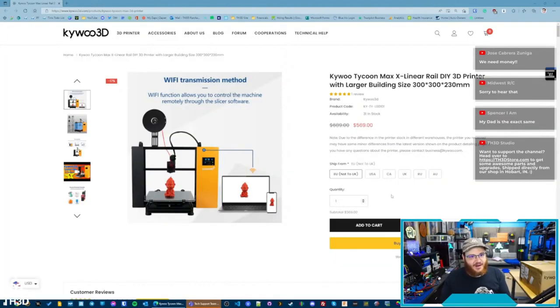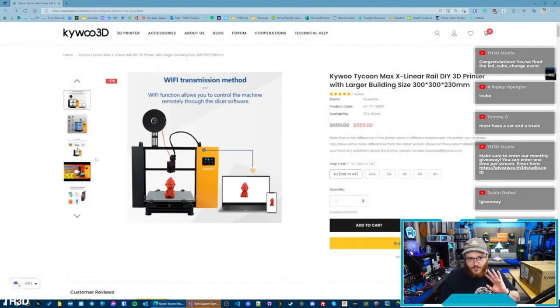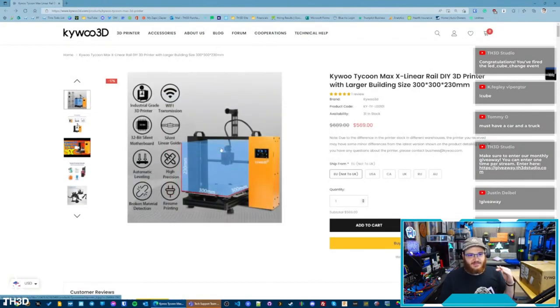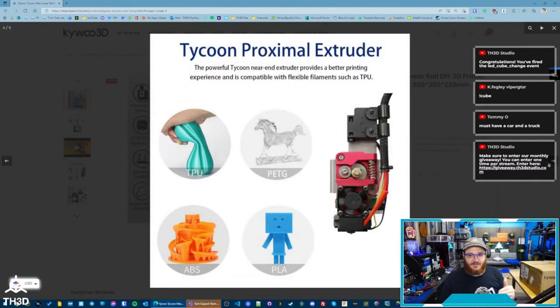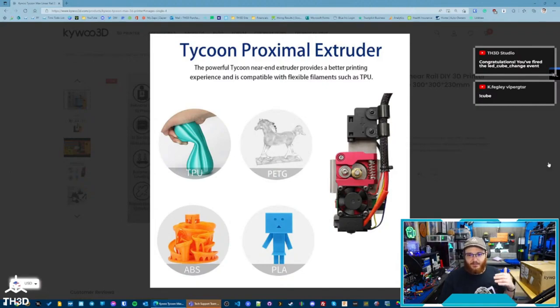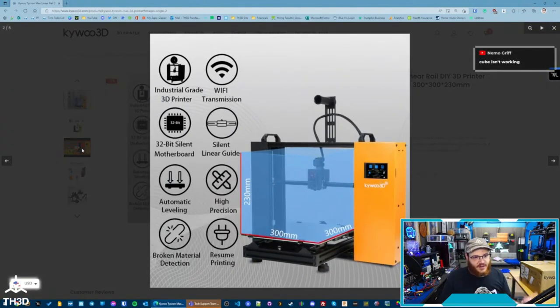Let's take a look at what's going on. This printer has a larger build volume — 230mm Z height and a 300 by 300 bed, so it's a good decent size. The price is on the higher side. They're advertising a linear rail on the X axis. This is my first time seeing it, so I'm not very well versed on their machines. They looked interesting, so we're going to see how the build quality matches up.